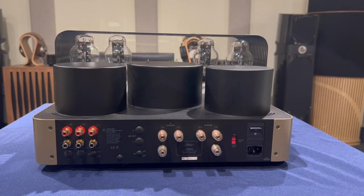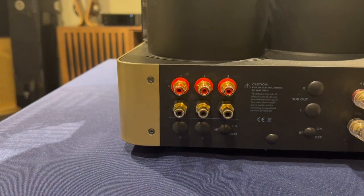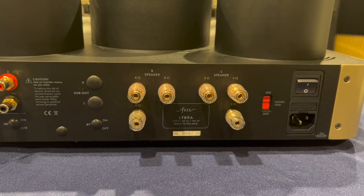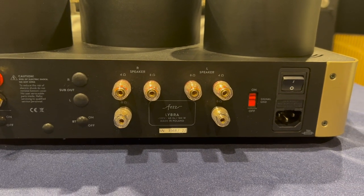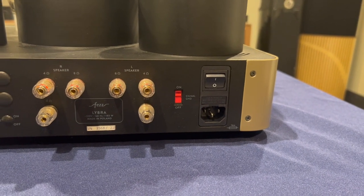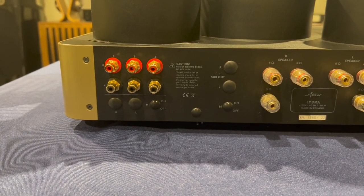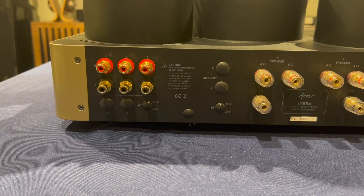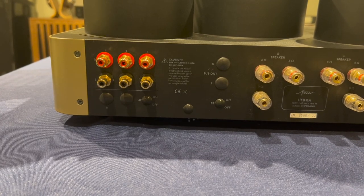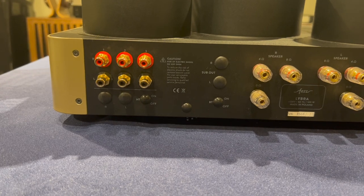The standard model comes with three inputs, as you can see on the left-hand side — three gold-plated RCAs, input one, two, and three. In terms of outputs for speakers, it has both 4-ohm and 8-ohm speaker terminals. Standard IEC power cord, and the on-off switch. There are other options that can be special ordered. There is a sub/pre-out. You can add a Bluetooth receiver or transceiver, and that would have an on-off switch as well as a home theater or pre-input that would allow this to be used as just a power amp.